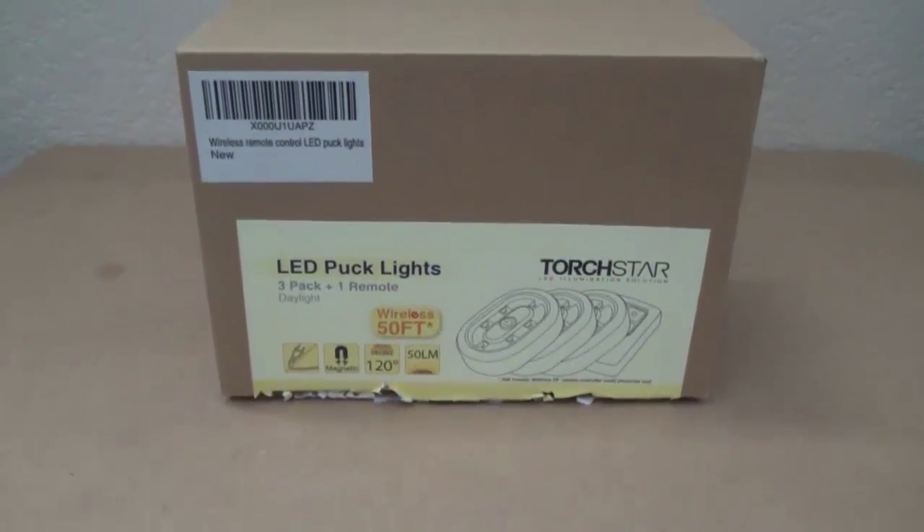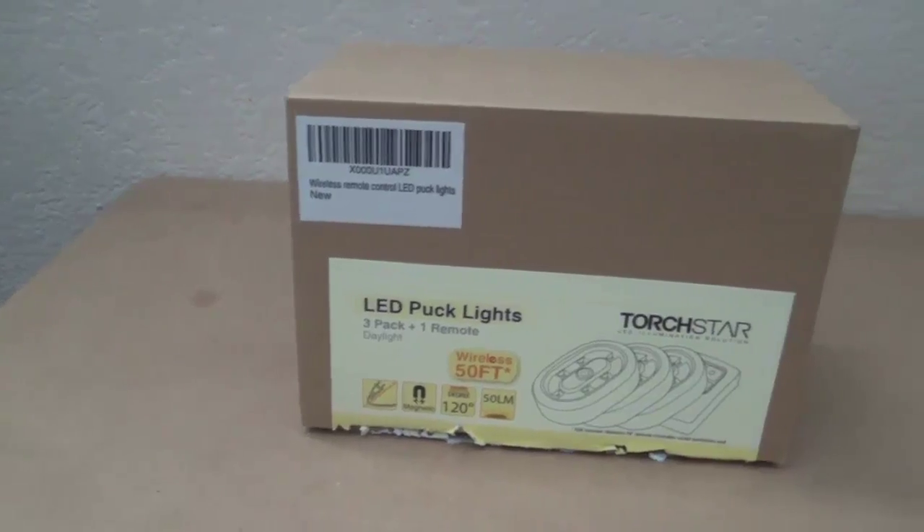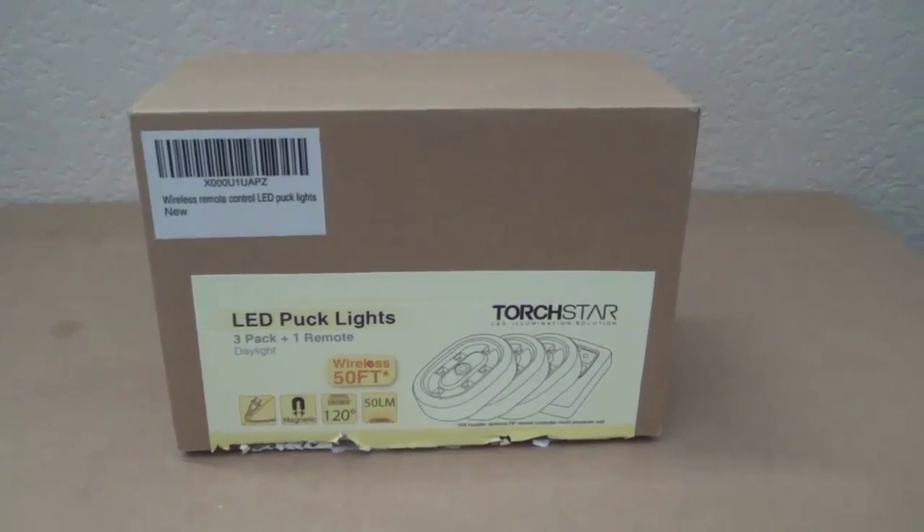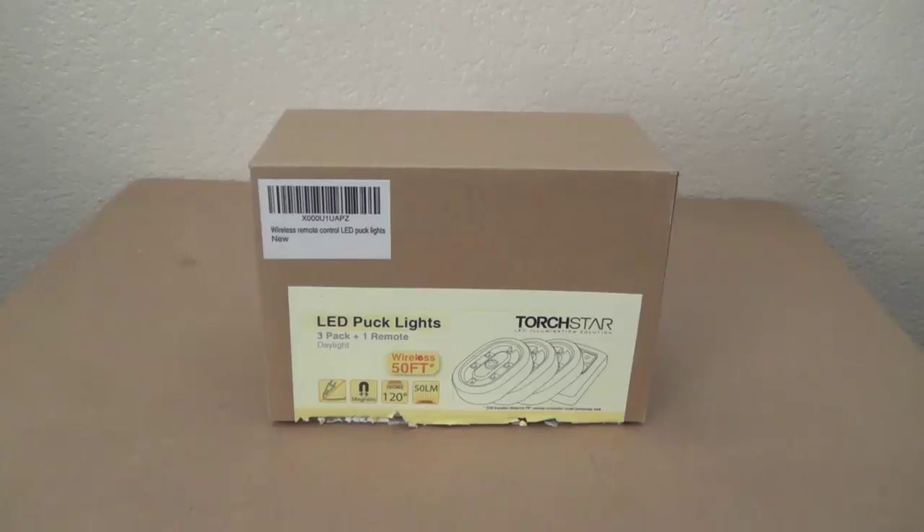Welcome back to Asian Reviews and today we're going to be reviewing a few Puck Lights from Torch Star. This is the LED Puck Light NV3 pack with the remote, which features a 50 lumen illumination with a 120 degree sort of put out.